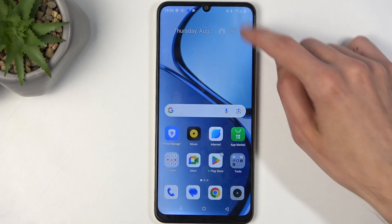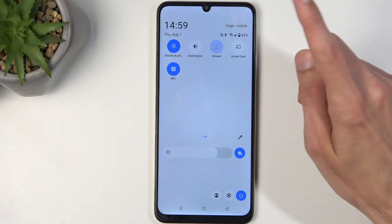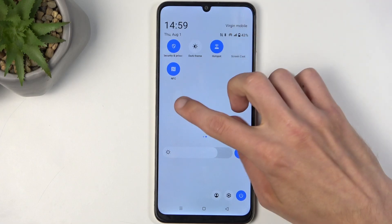Anyway, let's close this. Whenever you want to use your hotspot, just find the toggle and tap on it. And there we go — you can see it enables, and that's it.